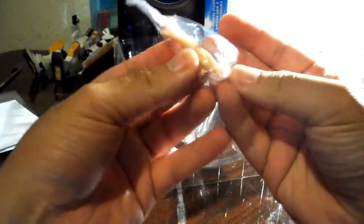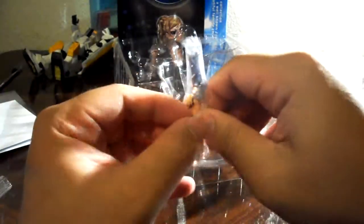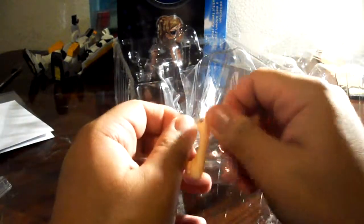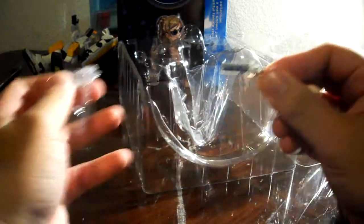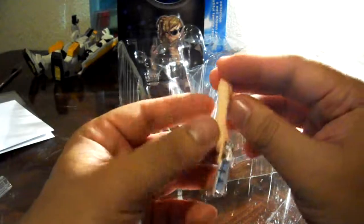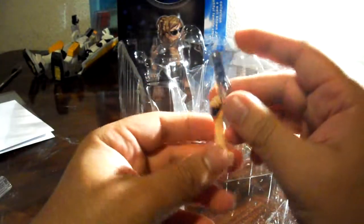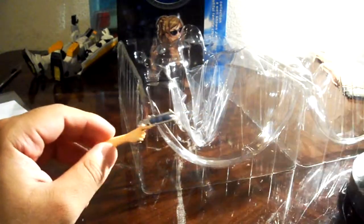Let's go ahead and unwrap this. The main reason why they put these plastic coverings is because they don't want the paint to scratch off on the other parts.